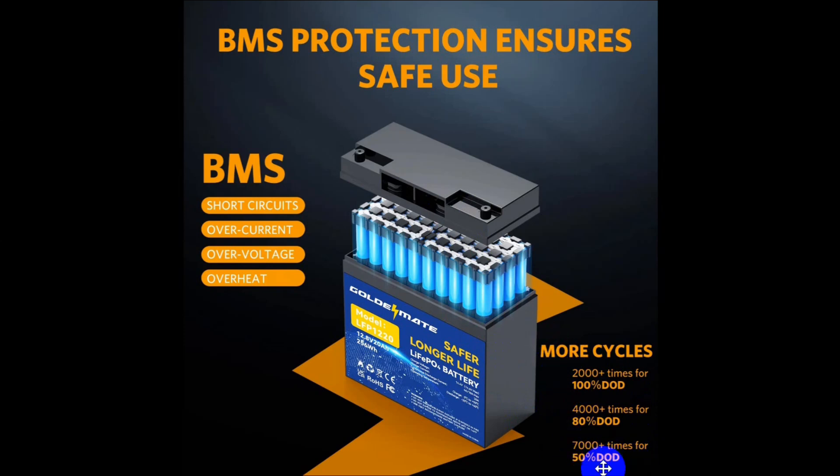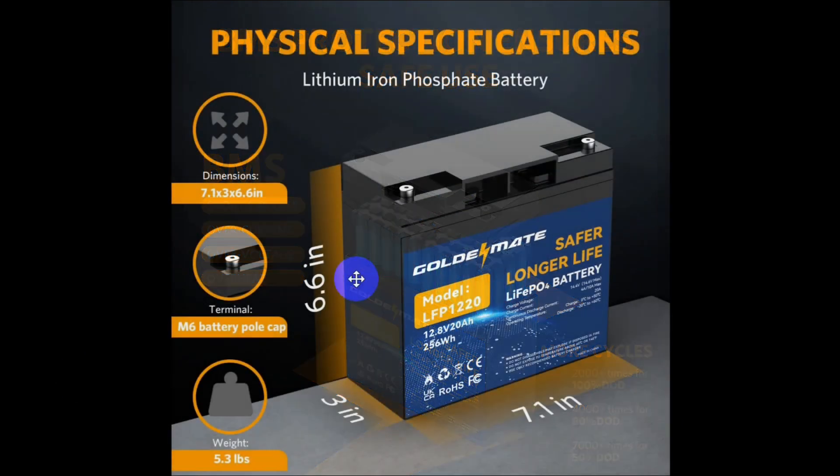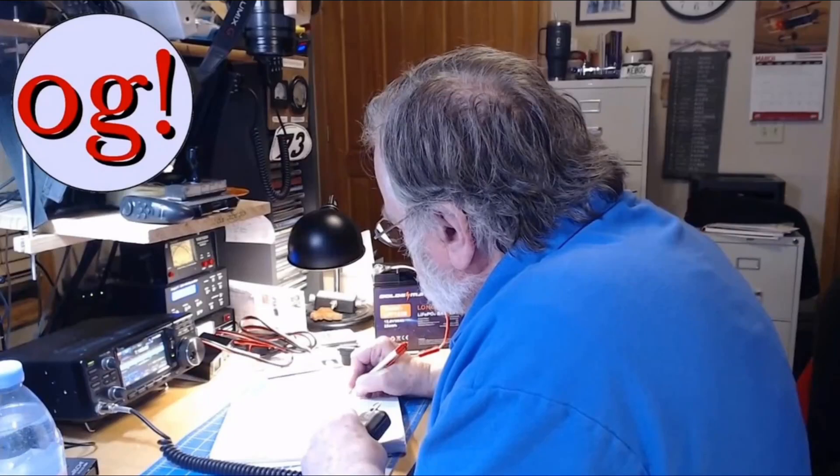People are used to the 50% depth of discharge idea because that's how you treat a lead-acid battery. The lithium iron phosphate battery dimensions are here in American units — nice little battery. I tested it during a live stream held last Thursday evening. The battery is connected to my ICOM 7300, and I'm doing single sideband, which will have peaks that draw 20 amps out of the battery. Most of the time it's only drawing five or six amps, and I had a very successful session.